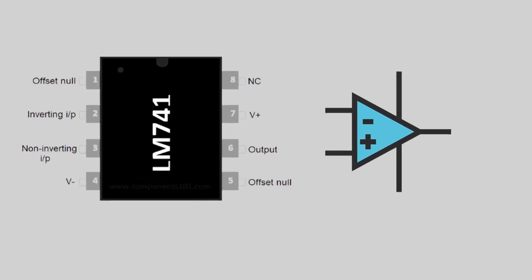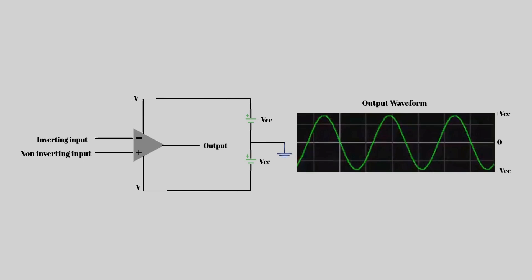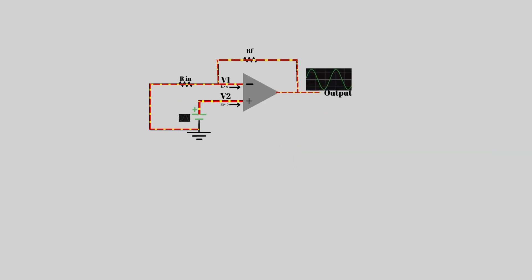Have you ever used an amplifier that makes your signal stronger but doesn't flip it upside down? That's what a non-inverting amplifier does — it keeps your signal in the same direction but boosts it to a higher level. In this video, we'll explore how it works, what's happening inside, and how we can calculate its gain step by step. So let's begin this simple but powerful journey into the world of op-amps.